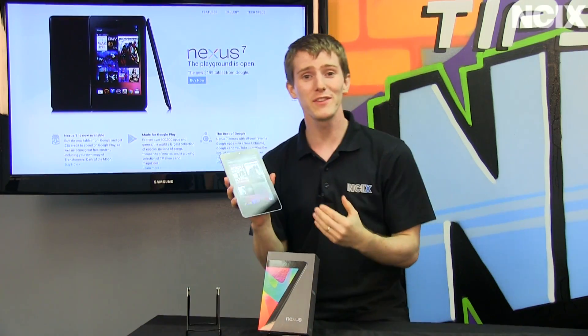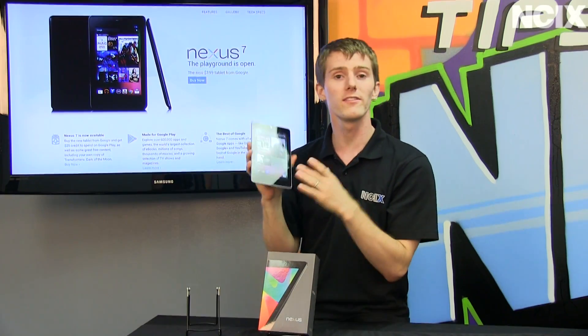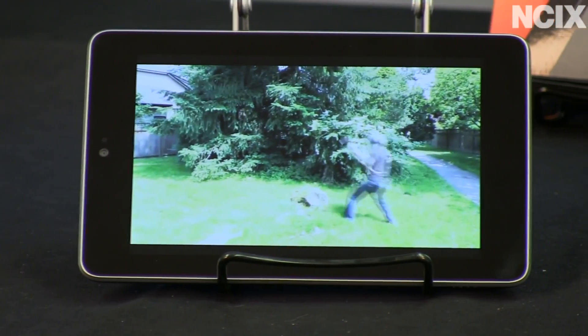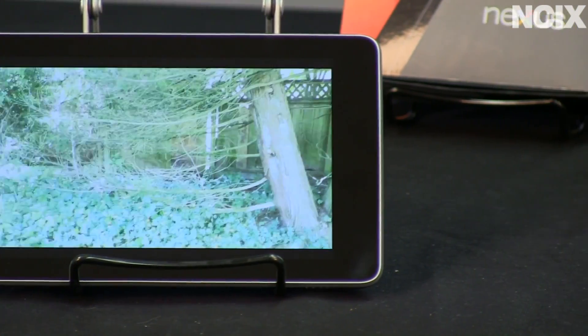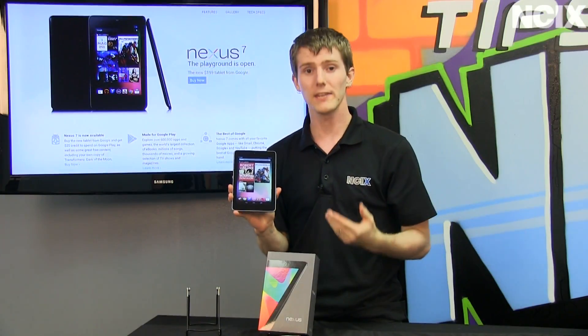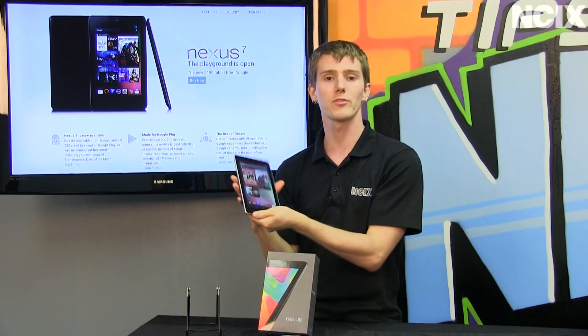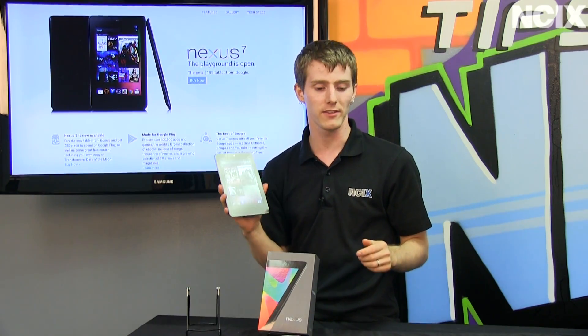Let's talk about the physical attributes of the Nexus 7. We'll start with the 7-inch IPS screen. It gives you great viewing angles and vibrant colors. It's IPS, so there's not really much to not like about it. It's not as bright as I've seen on competing tablets, however it is still a very comfortable viewing experience in all the scenarios where I've tried the Nexus 7.